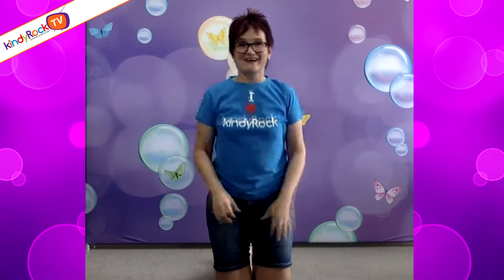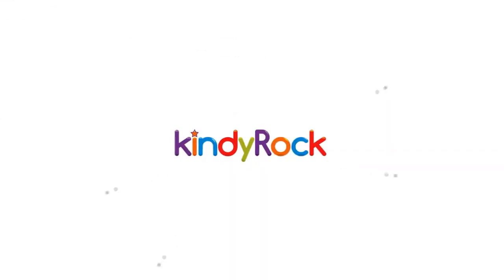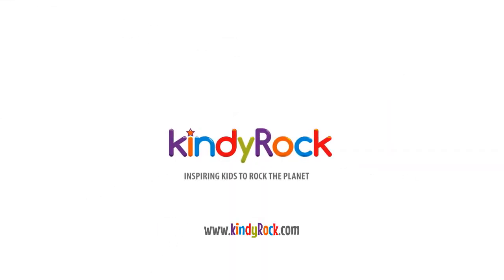Whee! Wow, that was loads of fun. Let's do the kidney rock twist — I'm gonna twist solo. Let's do the kidney rock twist. How low can you...